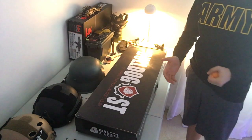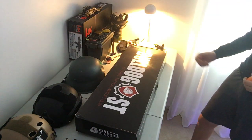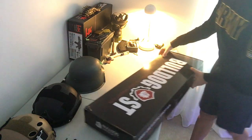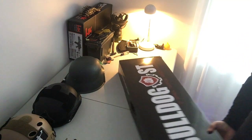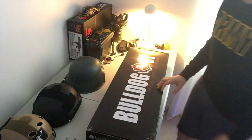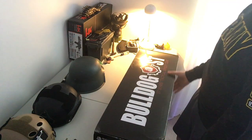Alright guys, hey what's up, this is our first YouTube video. This is Airsoft Tech and we're going to do an unboxing of the Bulldog ST series tactical airsoft gun, so let's get into it.